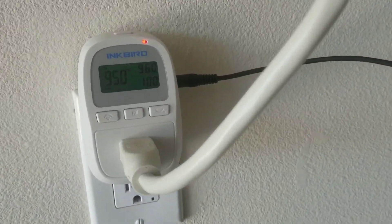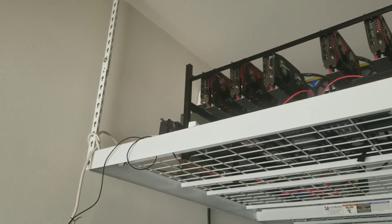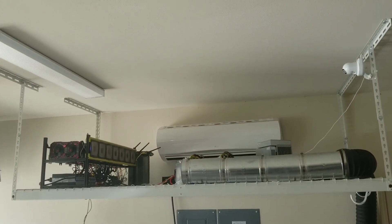I do have a couple of safety features in place. This device here is designed to shut down the internet, which would stop the miners if the garage gets too hot. And up here on the top right there's a camera with a motion sensor.